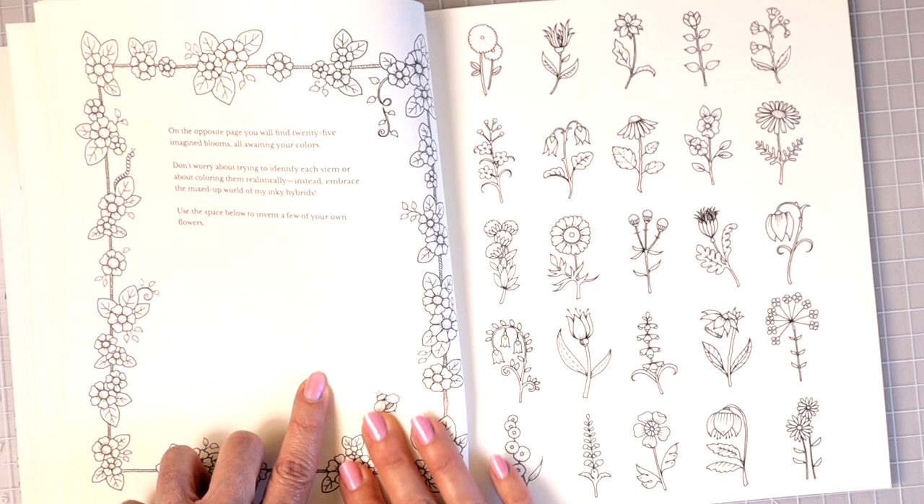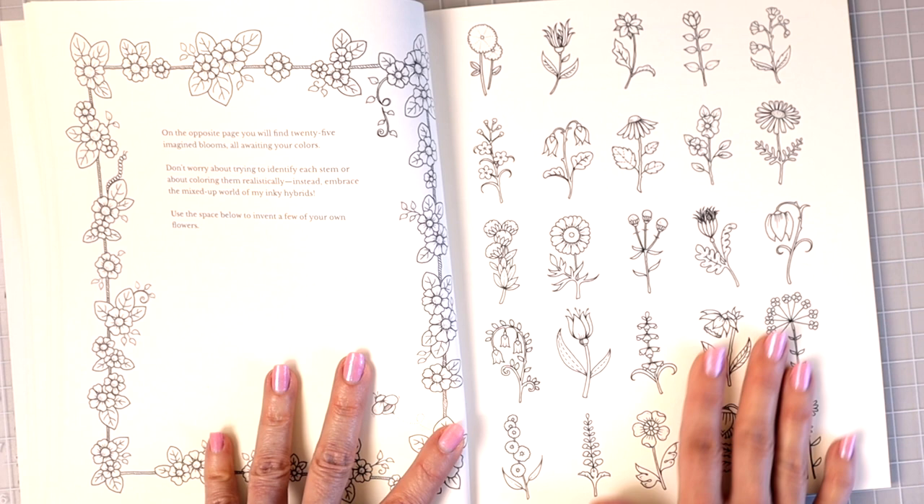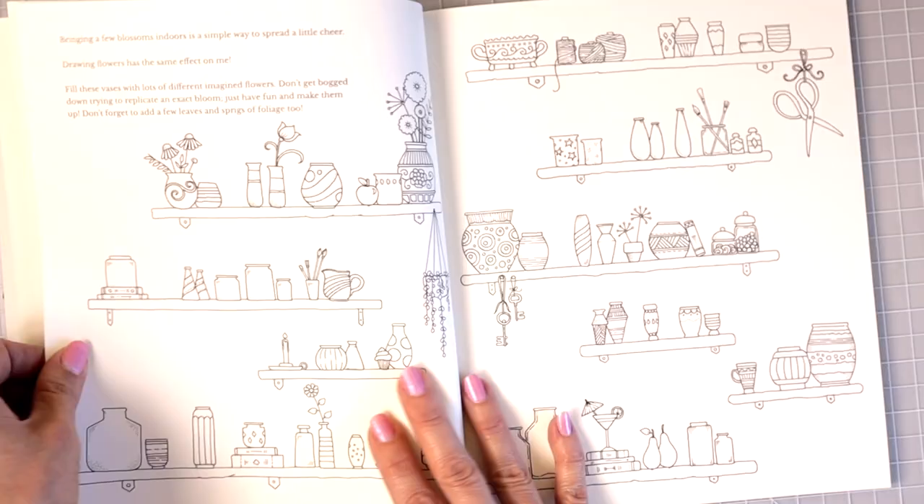You can also come over here and color in all of these. I'm really excited to have this page because in my World of Flowers books I have colored so many of them just to create tutorials for my YouTube channel.